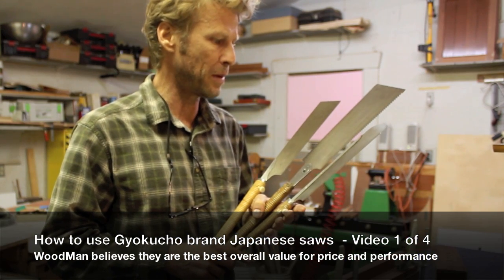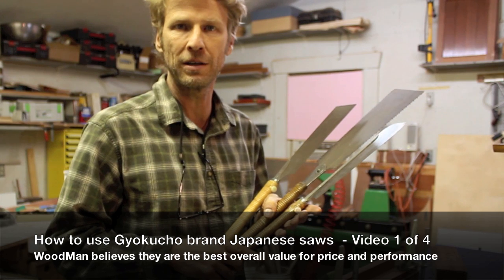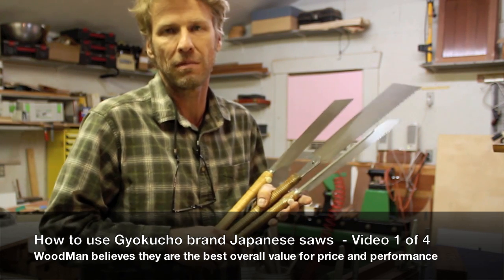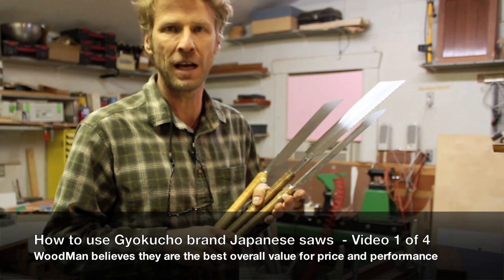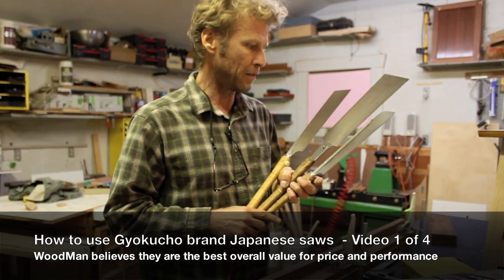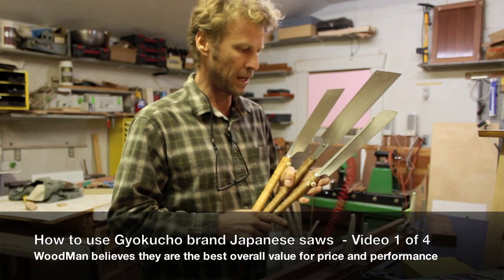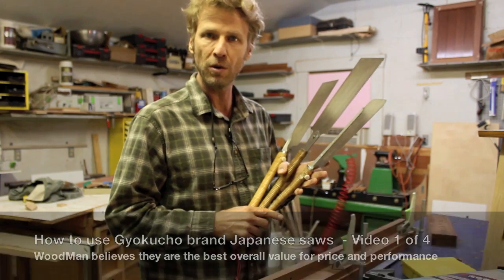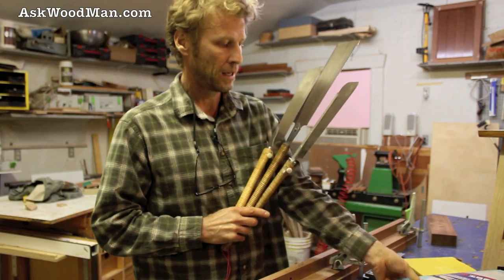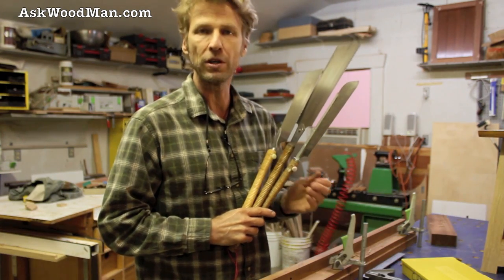I'm going to talk a little bit about these Japanese saws and do a short demonstration on how to use them and what I believe is the philosophy of using them as far as efficient cutting. These are the three that I use all the time. All of these are by the same manufacturer, Gaiu Chuko, the Swan, and it's the only brand I've ever owned and the only brand I'll probably ever use.